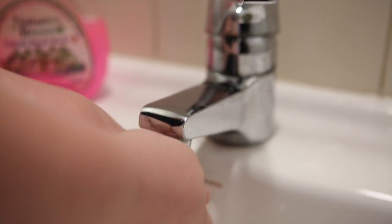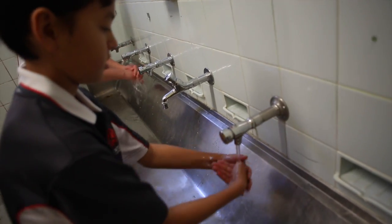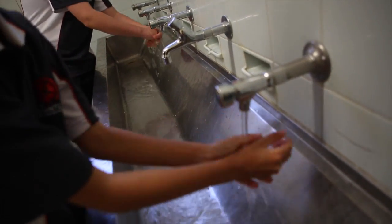Hand basins and sinks are used for washing hands and cleaning, but how much water are they using? Survey your school to find out. Also record their flow rates and make sure you check for those leaking taps along the way.